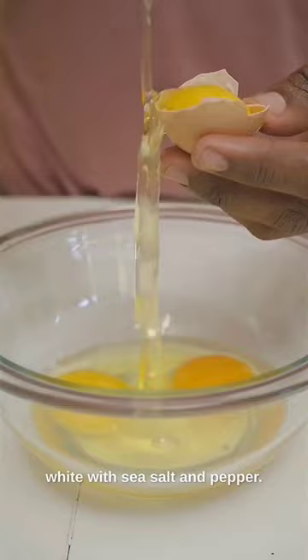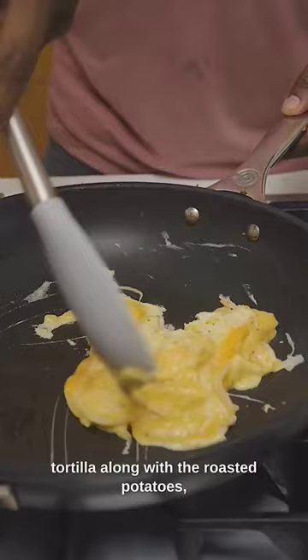Set it aside, then beat eggs and egg whites with sea salt and pepper. Add a little cheese and scramble the eggs.